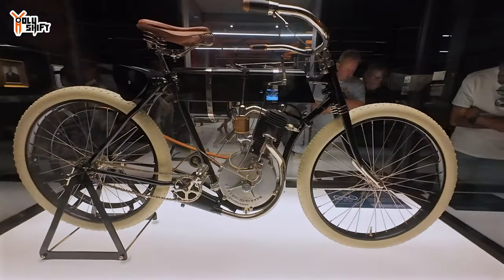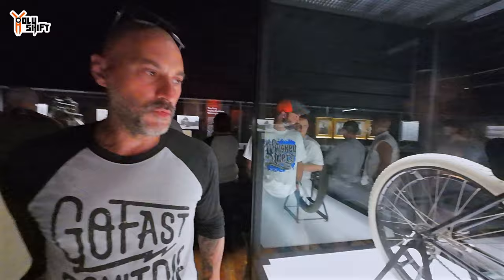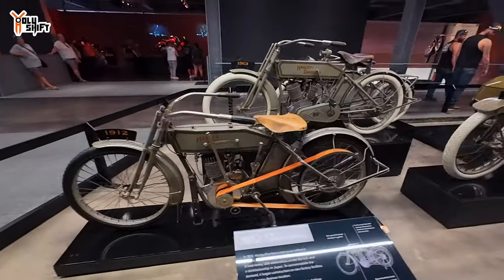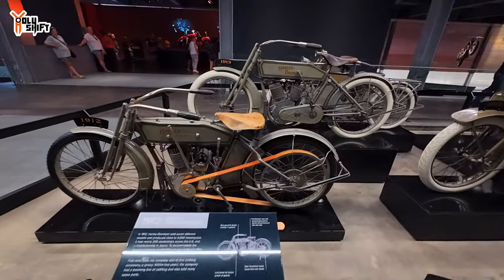My belief is that the Davidsons put in the money to fund it and Harley was the brains behind the engineering. Originally it was supposed to be called Davidson Harley. It sounds nicer as Harley Davidson than Davidson Harley. You can see that now — but if we'd known it as Davidson Harley from day one, maybe that would've rolled too. Don't hold him accountable — that's from his memory. If you think he's wrong just tell us in the comments.